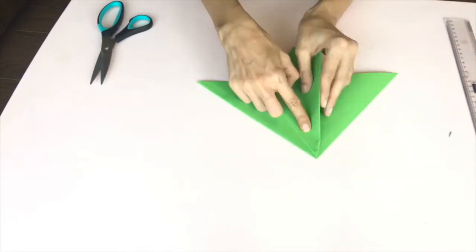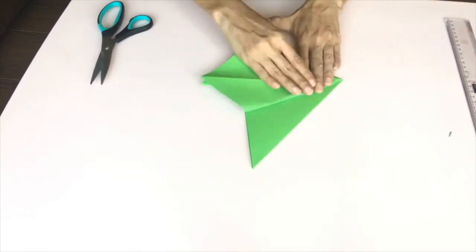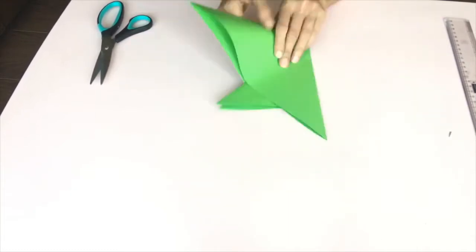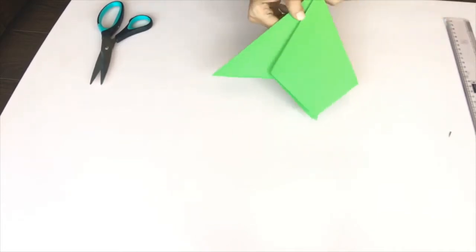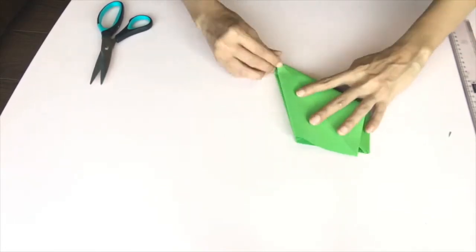Make sure you press out the crease and straighten the top corner of the tree. Try to get even folds to get a more symmetrical tree.